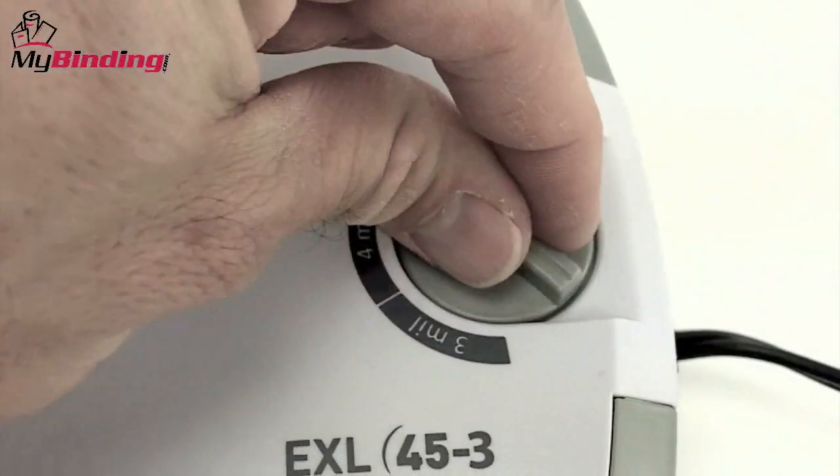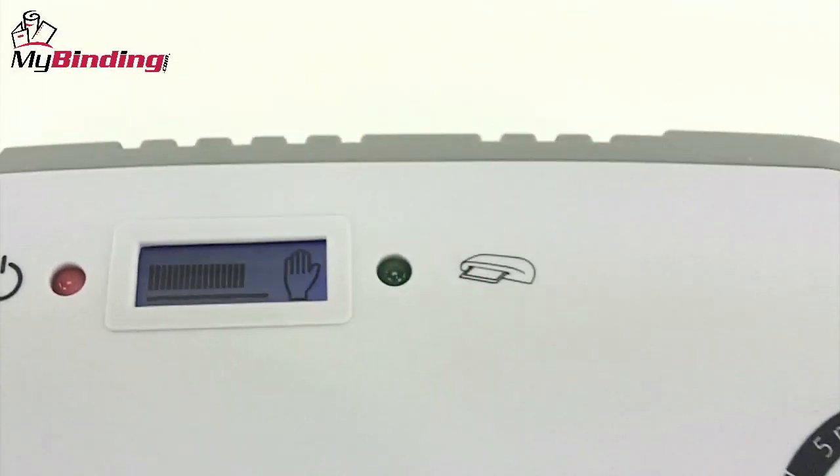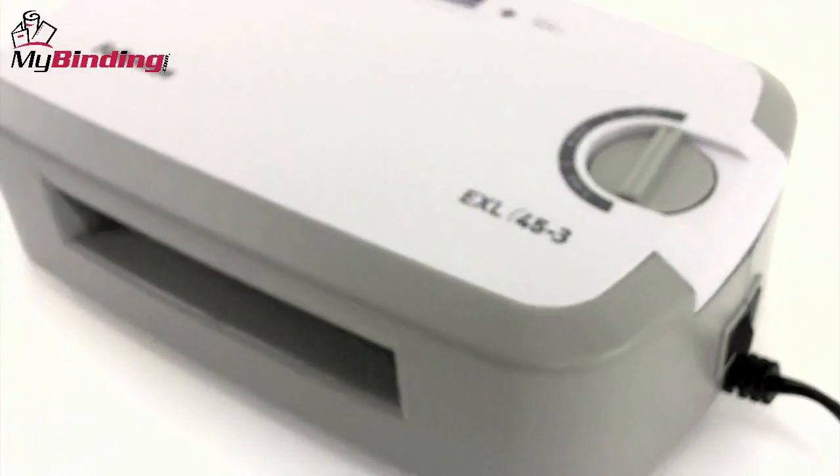On the top is a small dial that you turn to choose what size pouch thickness you want. This can handle 3, 4, or 5 mil. We like the small screen on the top that lets you know when it's warmed up and ready to go. Look for full bars in a green light.